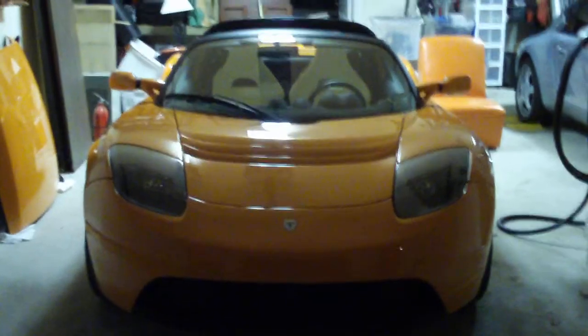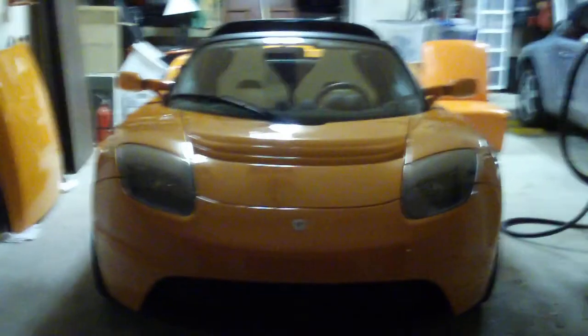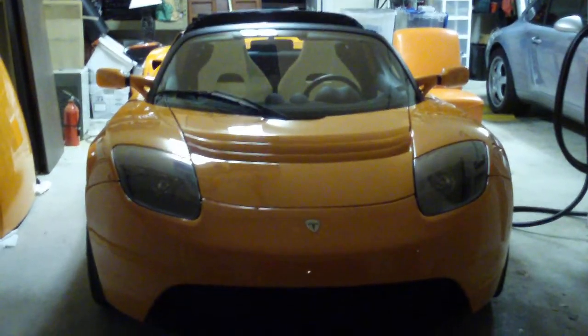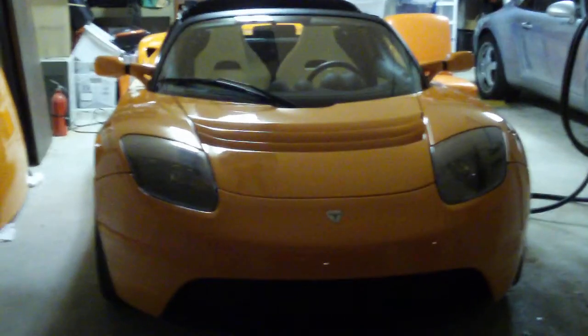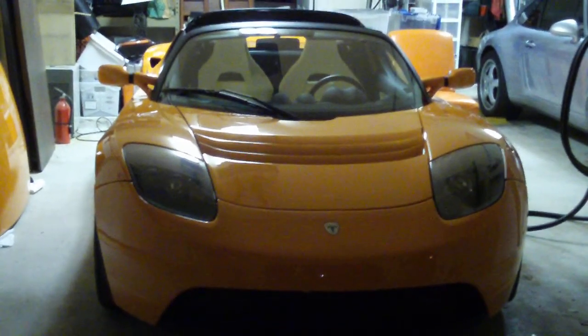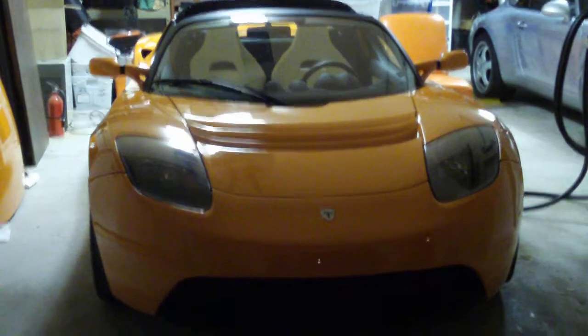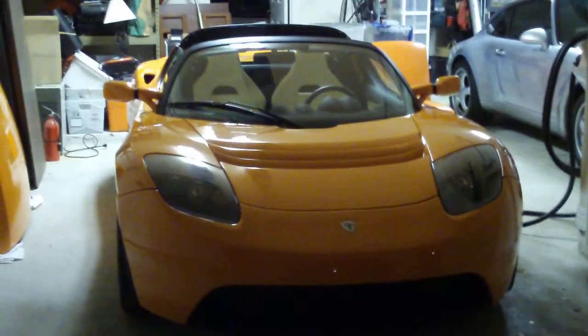I've had the Tesla for two days now — not even two days, but I got it yesterday afternoon and drove it around yesterday, charged it last night, got it fully charged, and then drove it around a bit today. It currently says it's got 67 miles left on it, and I know there's no chance that I drove anywhere near 150 or 160 miles, so that's telling me I'm driving it harder than they did when they gave the 240-mile prediction.